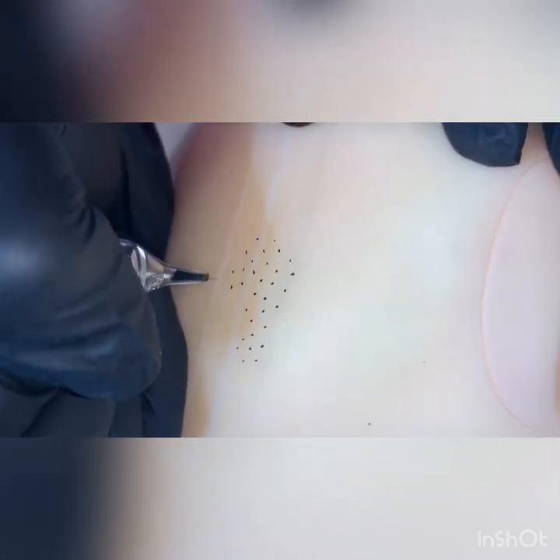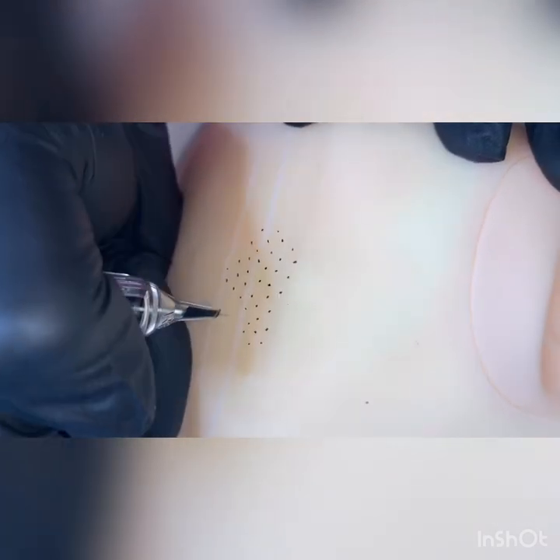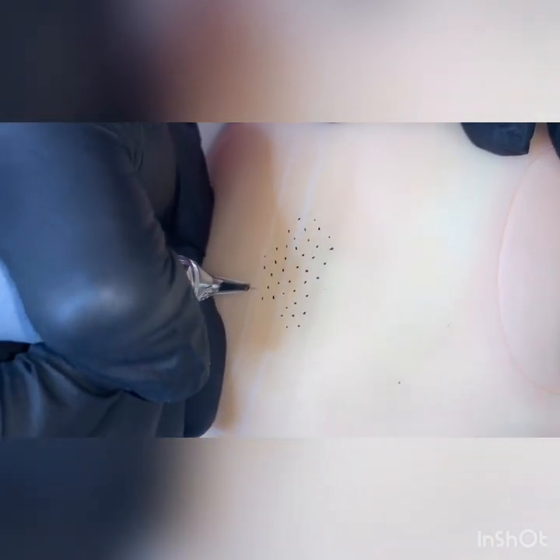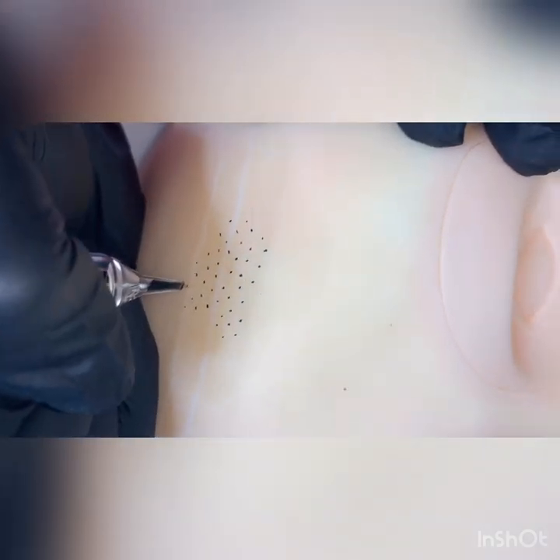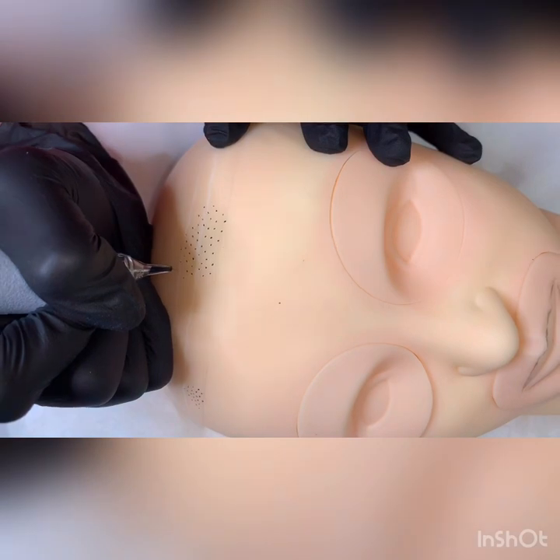It feels a little different on a mannequin than a real head, but it's close enough. You can try on melons — melons are really good to practice on. They feel more like a real head than the mannequin.